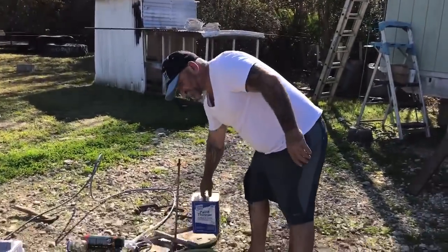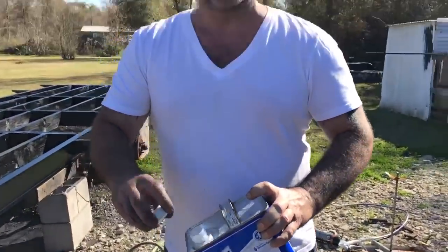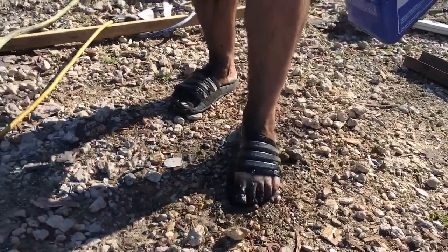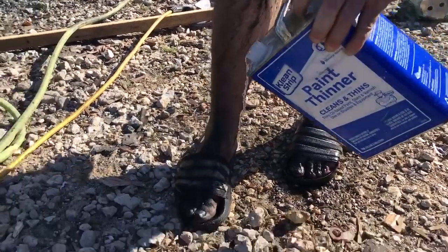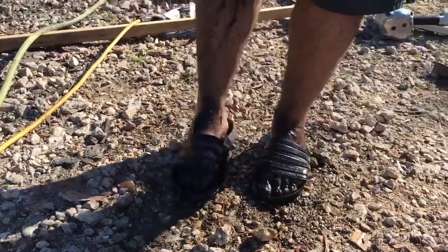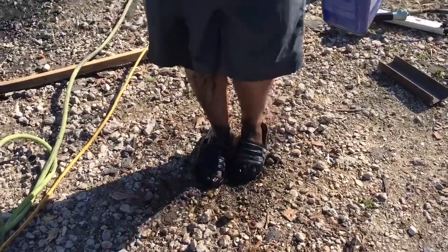I'm gonna fix myself — this is not healthy for you, do not try this at home. It burns, but there's no other way to get paint thinner off my toes. It's sticky, it burns a little bit — do not do this. I'm a professional.